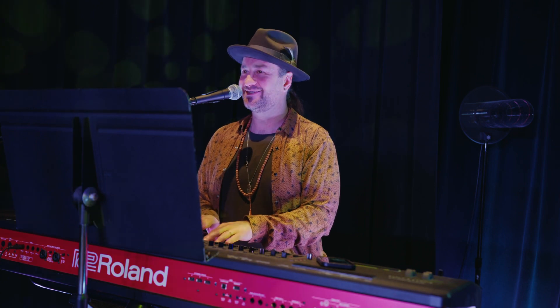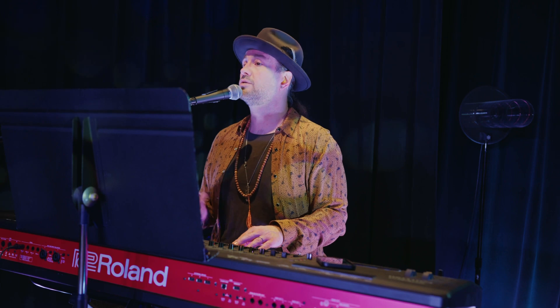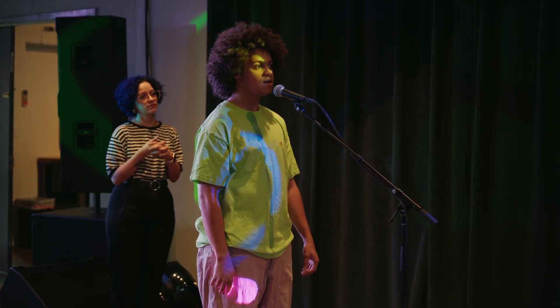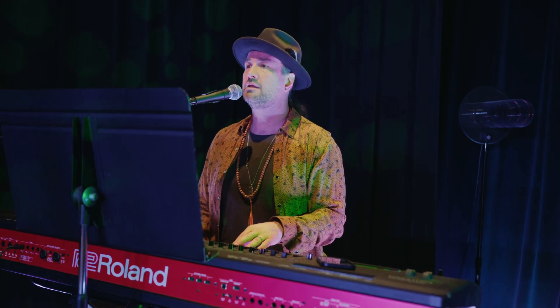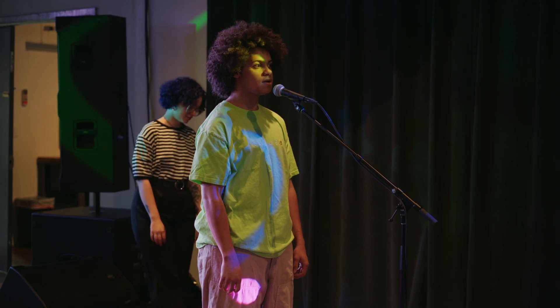Anybody else want to try? Come on — give me a guy. Let's hear some guys. Come on, Zerville. Okay, here we go. Two, three, four. 'She's just a girl and she's on fire.' Beautiful. Beautiful. Do that one more time for me. 'She's just a girl and she's on fire.' Nice.